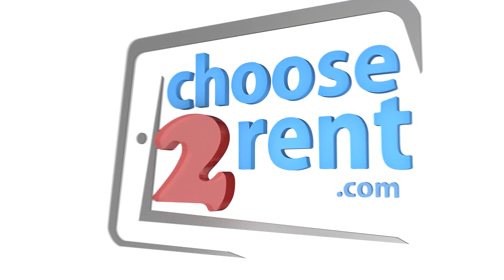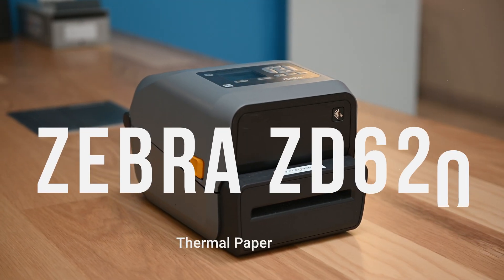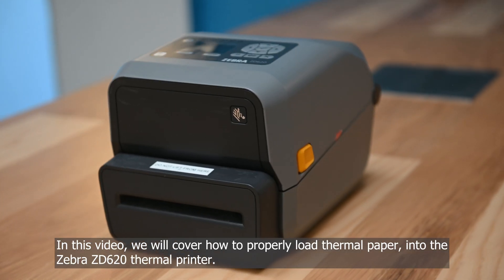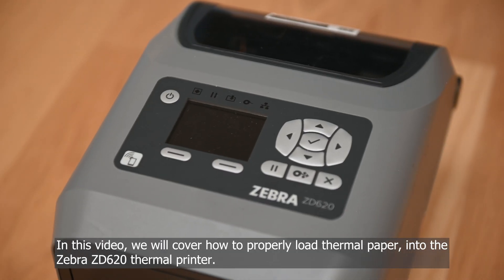Choose to Rent. Advancing events through technology. In this video, we will cover how to properly load thermal paper into the Zebra ZD620 thermal printer.